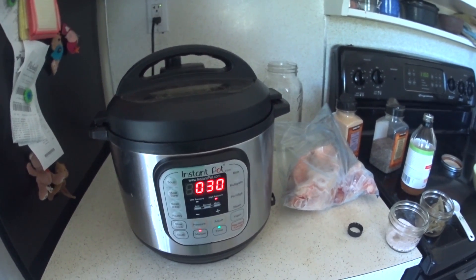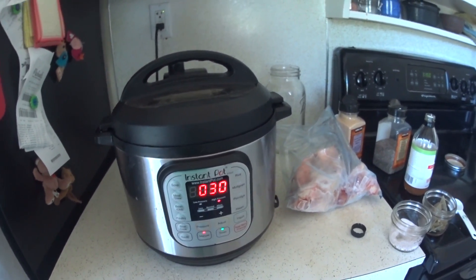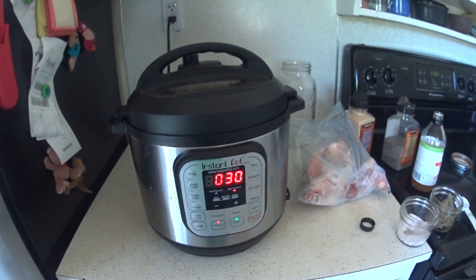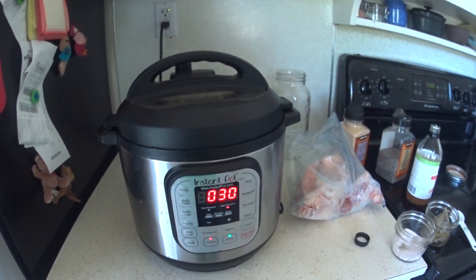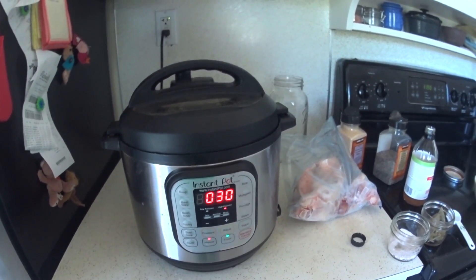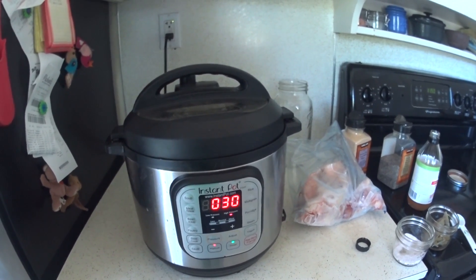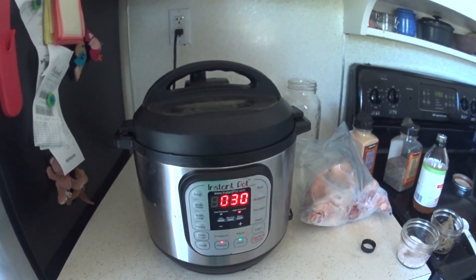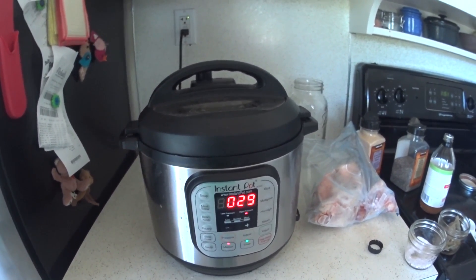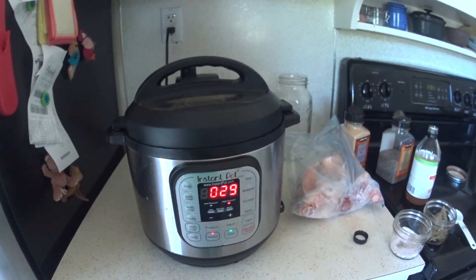Then I'll pull out the pot, let it cool for a little while, strain off the broth, and then refill it with more water and do it again. I'll get at least two batches of broth out of this one pot of bones. What I do is mix together the two batches of broth because the first batch will be a lot more rich and the second batch will not be, so I mix them together to get a uniform broth through both batches.